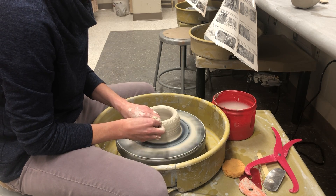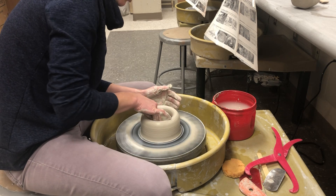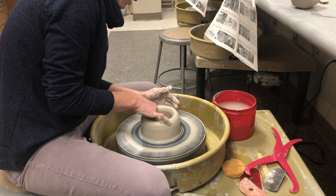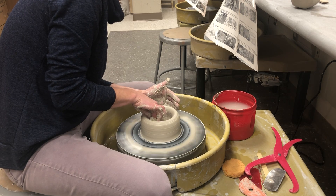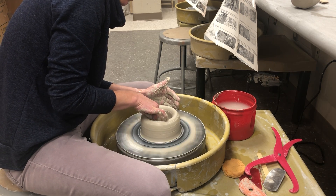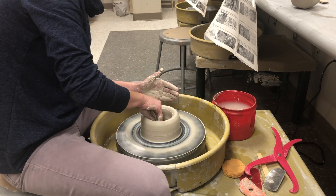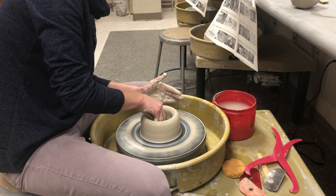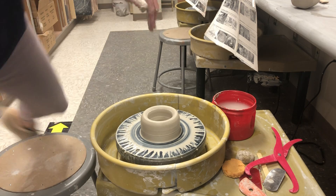I noticed on some of your vases you really need to start paying attention to the small details — the bottom of the pot, practicing centering. Don't just give up if you don't center it right the first time; try again. Don't settle for a pot that's not centered.